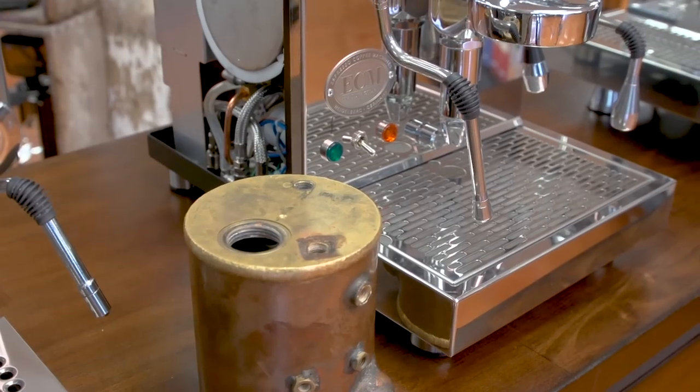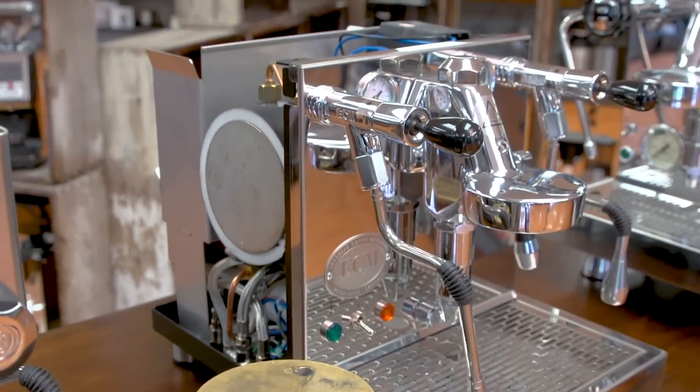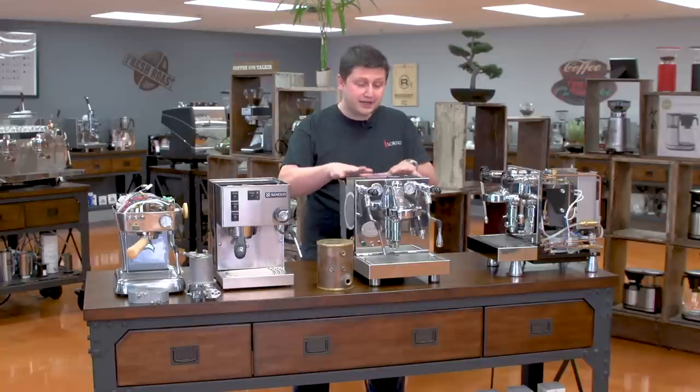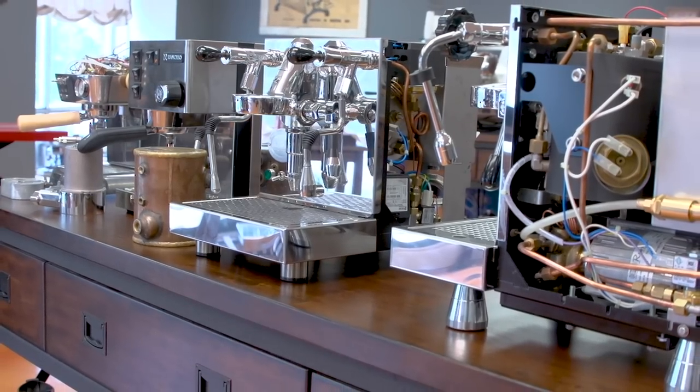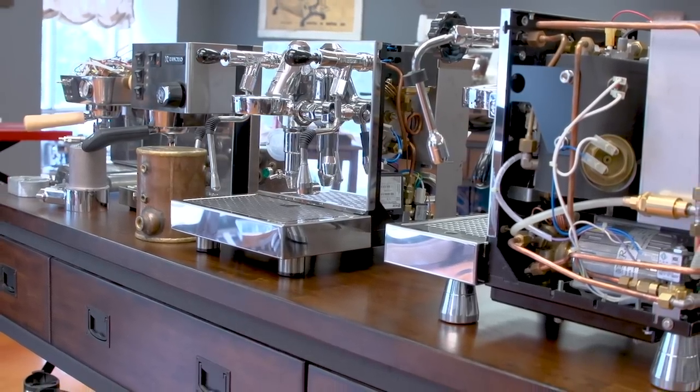If you have any questions about the different styles of boilers — whether it's a thermoblock, a single boiler, a heat exchanger, or a dual boiler — please feel free to reach out. The salespeople at iDreamCoffee.com can help you make an informed choice that's suitable for you. Please subscribe to our YouTube channel for more videos like these and more videos about coffee. Thank you for watching, and have a great day.